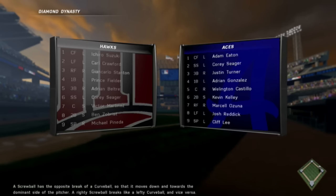Yo, what's going on YouTube? Today we have another Diamond Dynasty video and in this one we got Cliff Lee going against Michael Pineda, and three things before this starts.